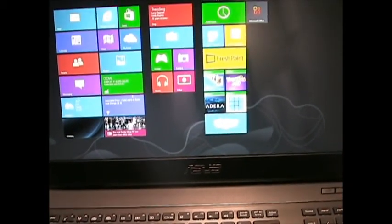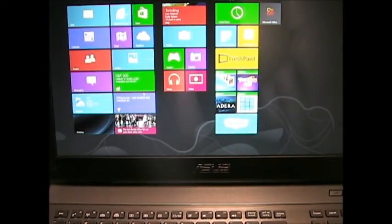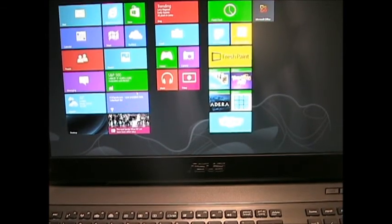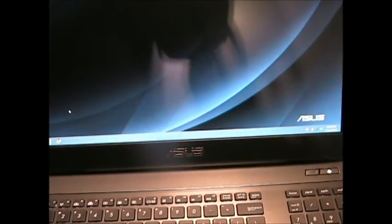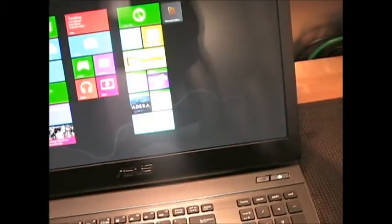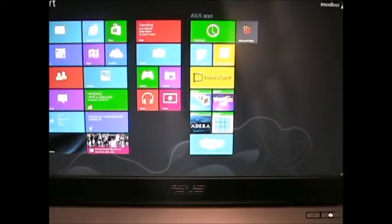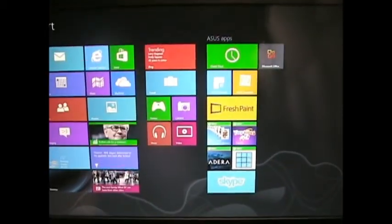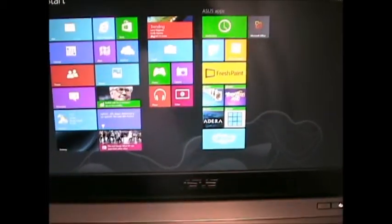It is easier to actually wipe it and then put Windows 7 on, and then add Windows 8 to it. It is a lot easier doing it that way. But let me show you the guts of this laptop — let's crack it open.